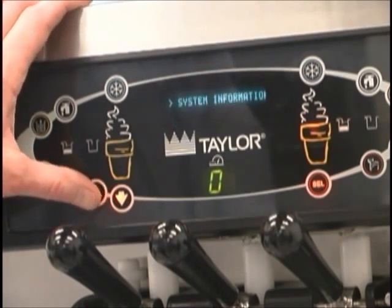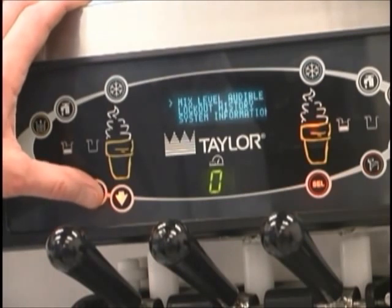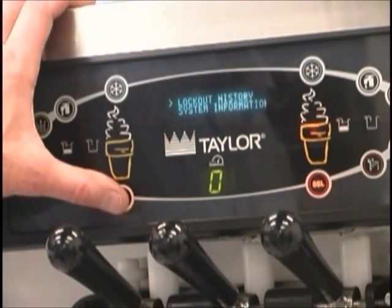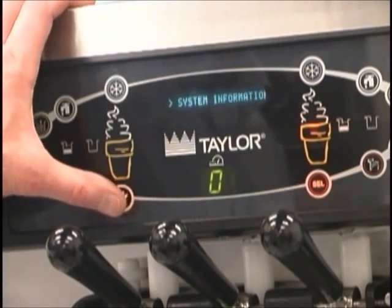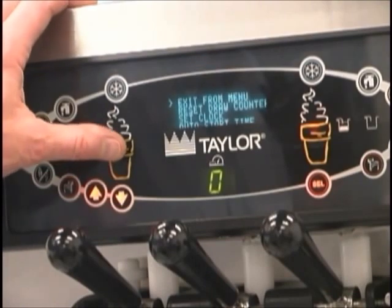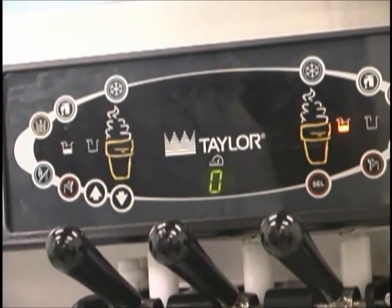Touch the arrow symbols to move up or down through the menu. Select a menu option by pressing the select button. Exit the menu program by selecting exit from menu or touch the cone symbol. Selecting exit from menu will return the control panel symbols to normal operation.